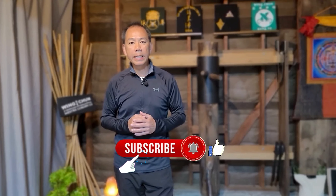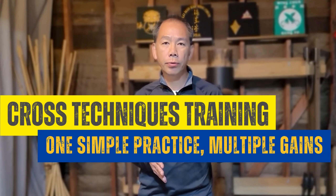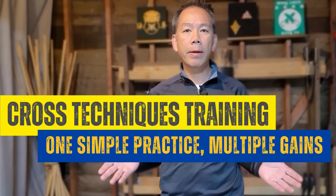Today, I'm going to share an easy and effective way you can use at home, gym, or at your school to make yourself incredibly improved.